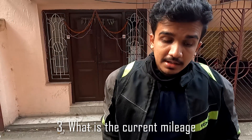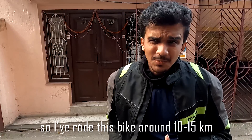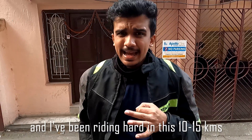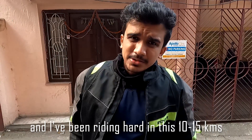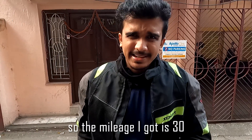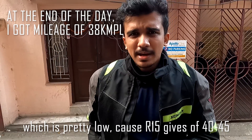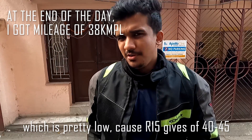Number three: what is the current mileage? I have ridden this bike around 10 to 15 kilometers, and I have been riding hard in those 10 to 15 kilometers. The mileage I got is 30 km/l, which is pretty low, because the R15 normally gives a mileage between 40 to 45 km/l.